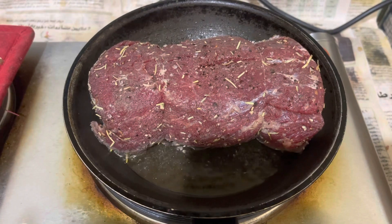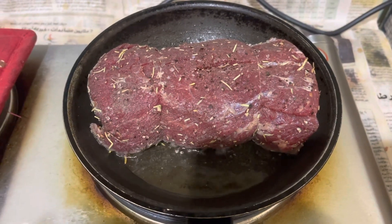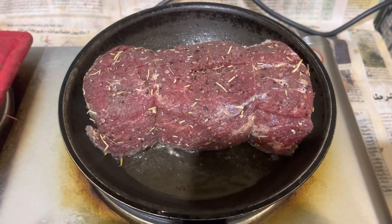So now I'm cooking the beef on both sides, or up to four sides.